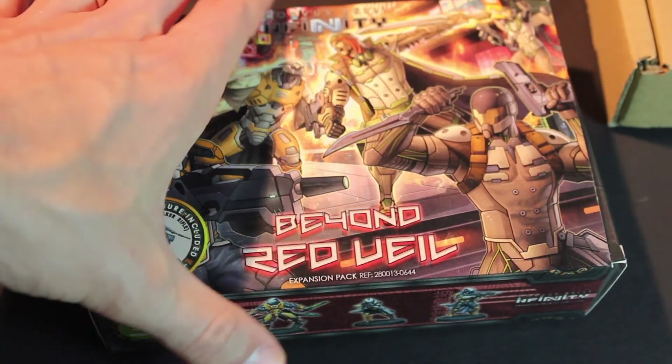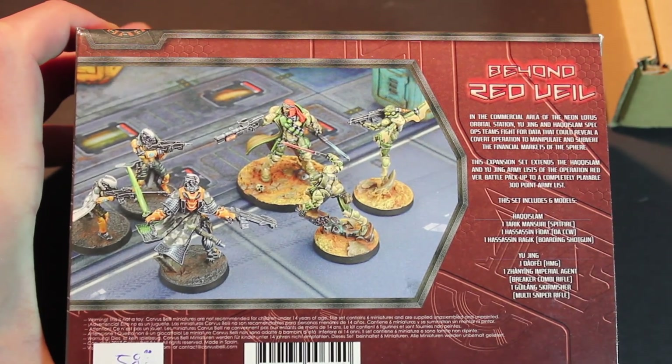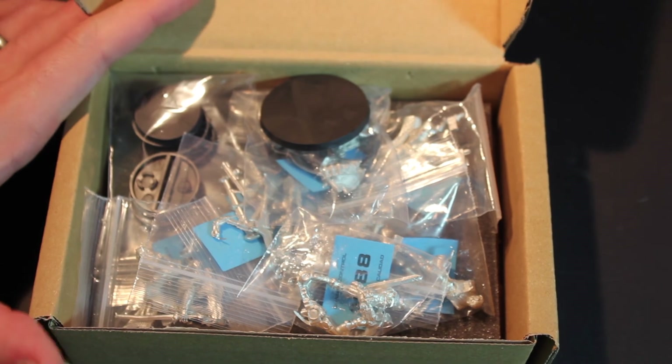We've got the Beyond Red Veil because both Jason and I started with Red Veil, and so this adds on to both of our forces just perfectly. Let's toss that box aside — just a pile of pewter minis. That's how I like to see it.